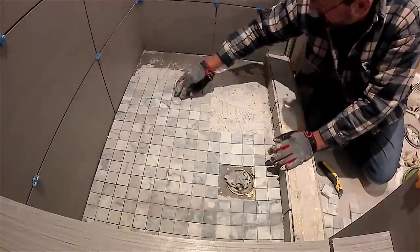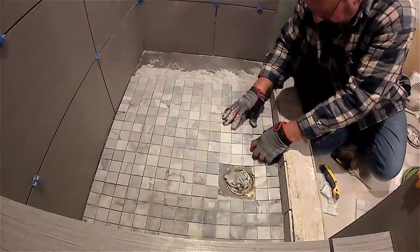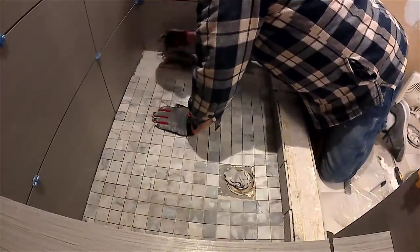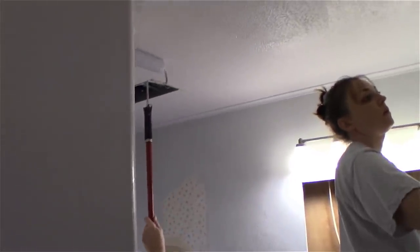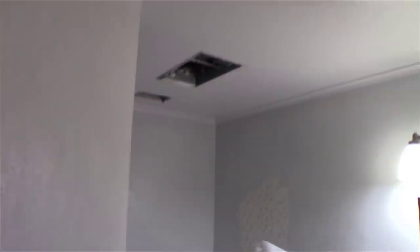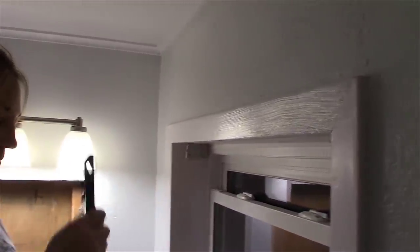Now we're laying the floor tile in the shower — a nice two-by-two inch tile that comes in sheets. My wife and my aunt are also painting the bathroom: she's doing the ceiling and my wife is painting all the walls and trim. We have a gray on the walls and white on the ceiling, and as you can see it really looks nice in here — it's really starting to come together.